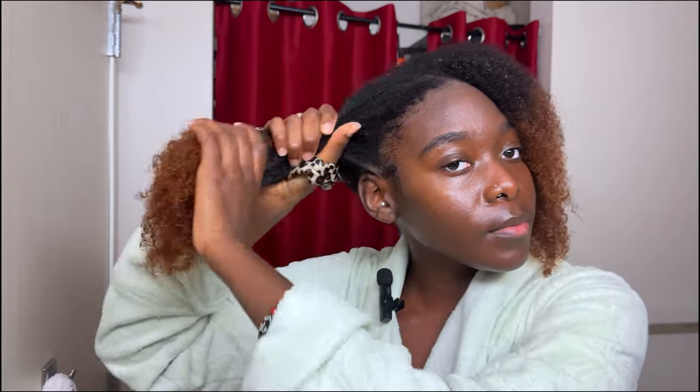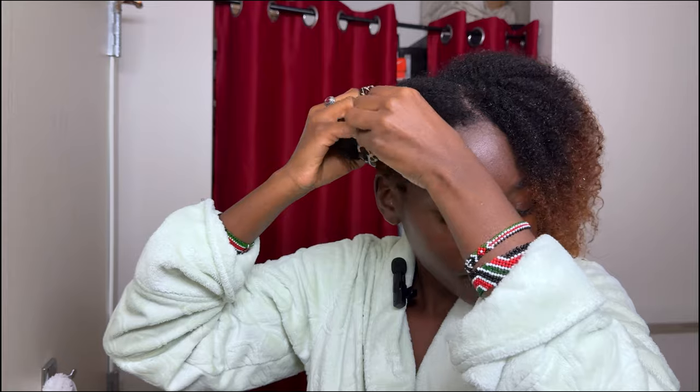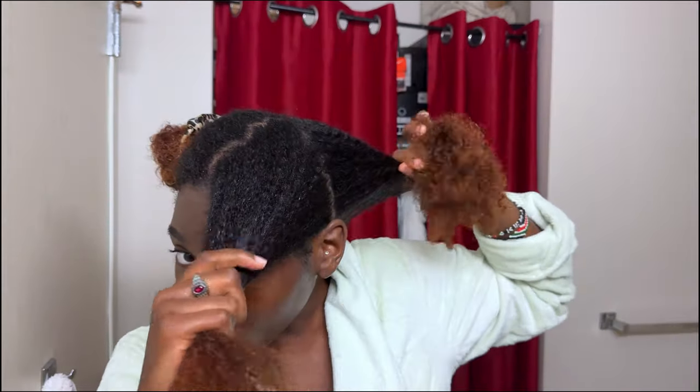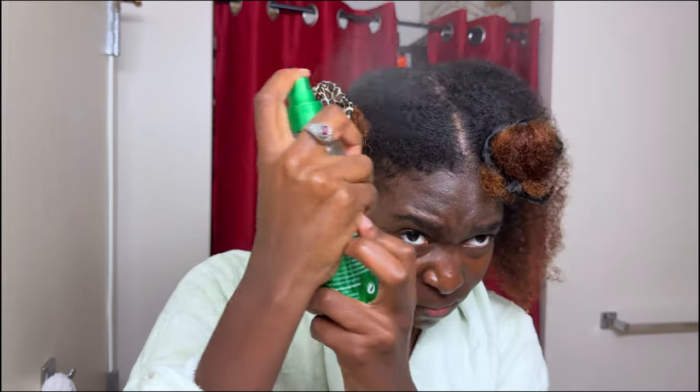So I lost some of the audio for the footage, so bear with me. I like to separate my hair into halves — I tie up one half and work on the other. I tie up the front, and then I go in with my main choice leave-in spray and spray that everywhere on my hair, mostly focusing on the section I'm working with.